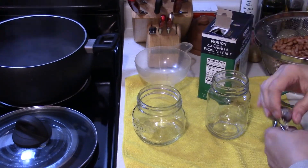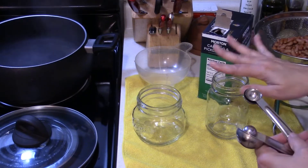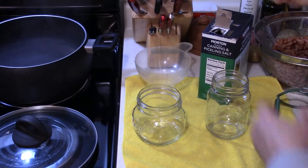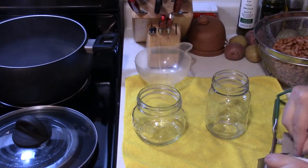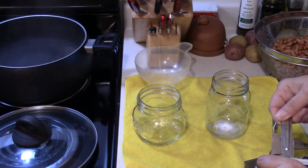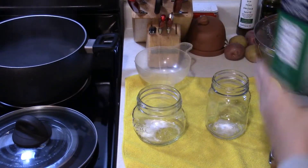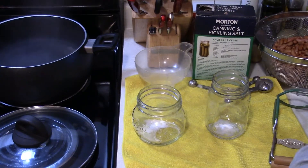I'm going to be canning plain beans. You can add spices, but I tend to do that when I'm creating my recipe because I just never know what I'm going to be using the beans for. On each jar I'm going to put a half a teaspoon of salt — you don't have to, but I think it enhances the flavor a little bit. Then we're going to add our beans.